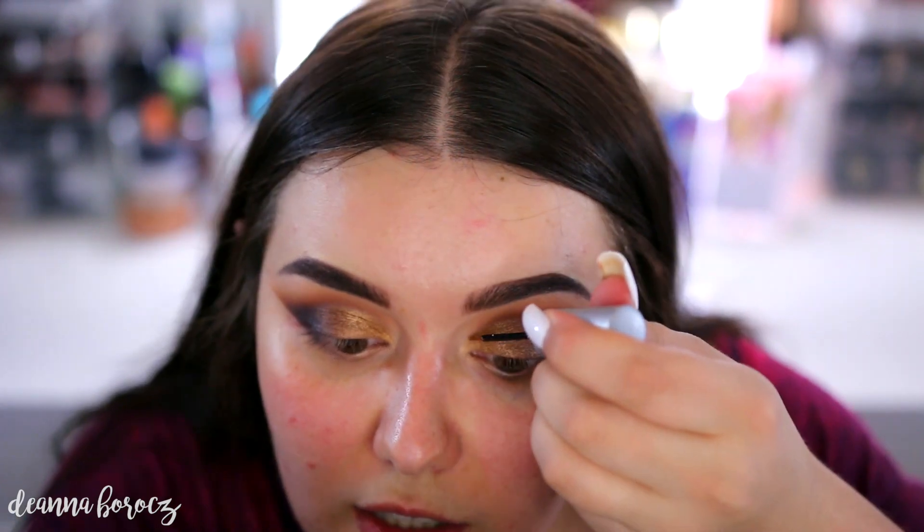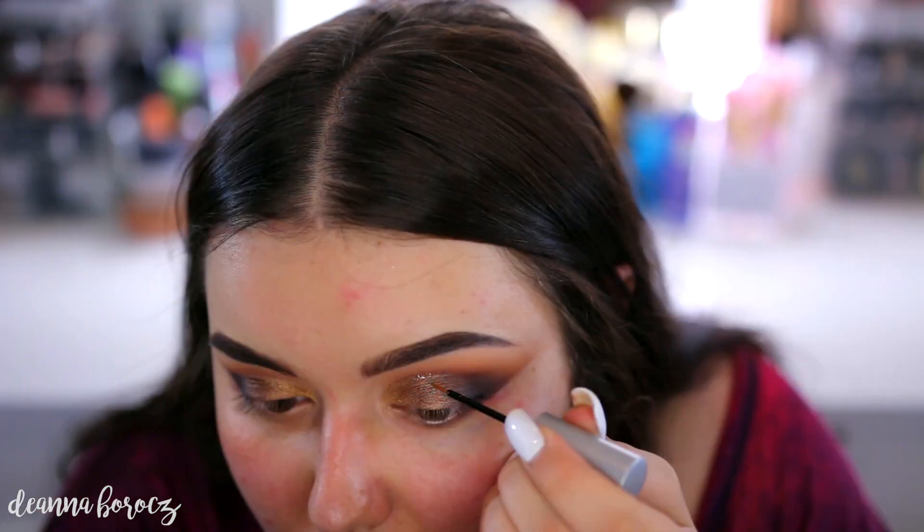To finish off my cut crease, I'm going to take the Urban Decay Heavy Metal Glitter Liner in the color Midnight Cowboy. I'm just going to take this and place it where we kind of outlined our cut crease, but only stop about two-thirds in — starting on the inner corner and going out. I put on all my lashes and also finished off the rest of my face.